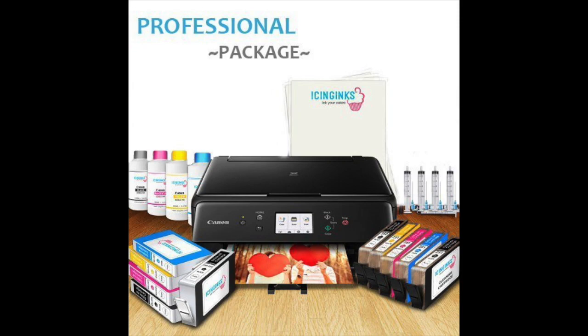Apart from including the main printer used to print with the edible cartridges, you can also get the essential cartridges as well as additional refills for when the cartridges run out of edible ink. The bundle also includes refilling tools, prime frosting sheets, and a complete instructions manual that will make it much easier to get started printing your favorite photos on paper, which you can then use while baking cakes.